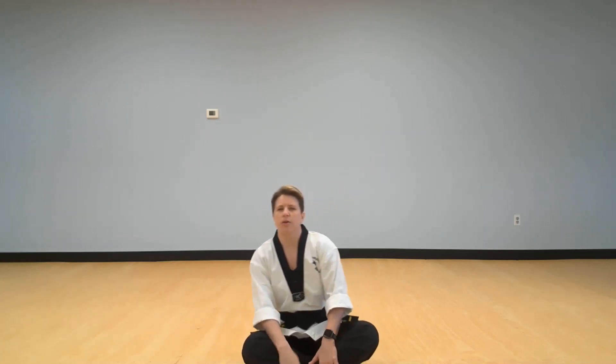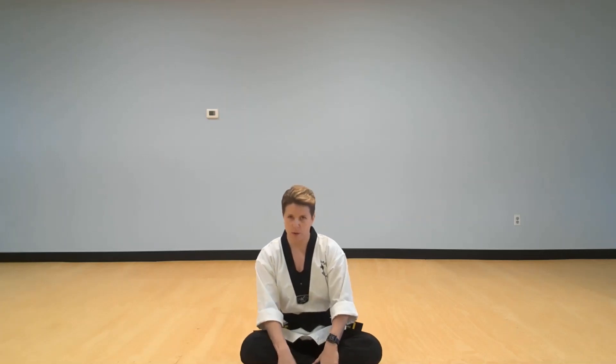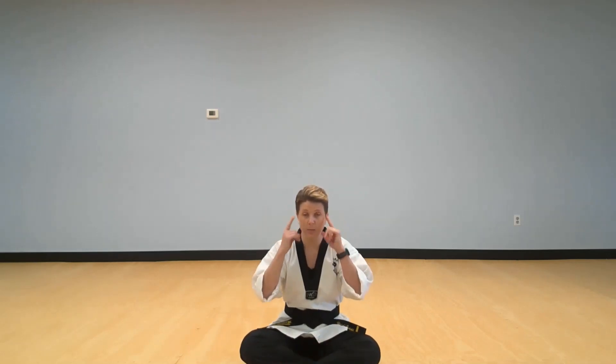Let's sit down and have a quick mat chat, because this week we're talking about focus. There are three different ways that we focus: we focus with our eyes, we focus with our ears, and we focus with our body. Focusing with our eyes means that we look at someone when they're talking to us and pay attention so we can absorb what they're saying.